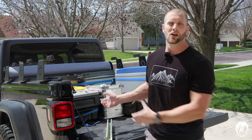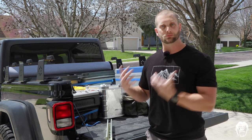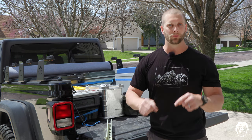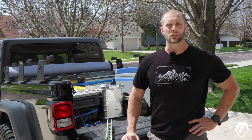Of course, this has all been my opinion and my experiences. I invite you to share your experiences and what you think of this kit in the comments below. I'm Brandon with Berserker Off-Road — thanks for watching and I'll see you on the trail.